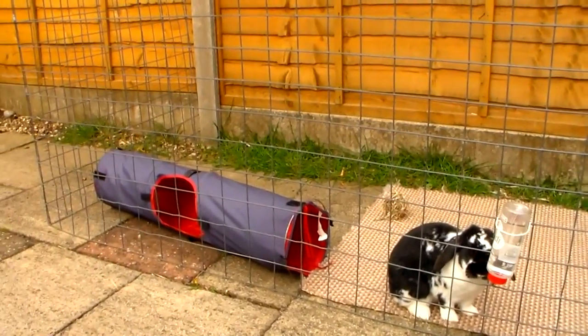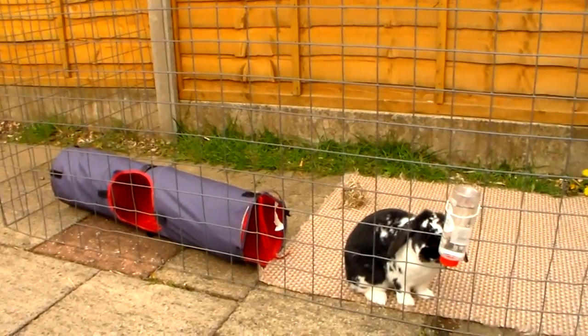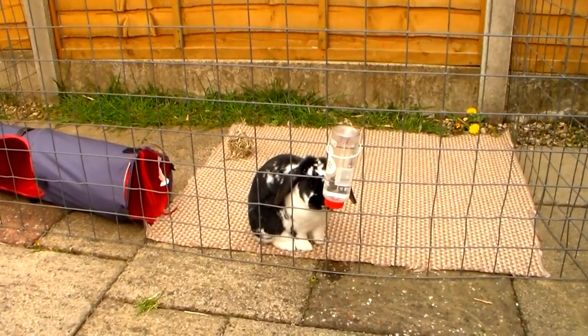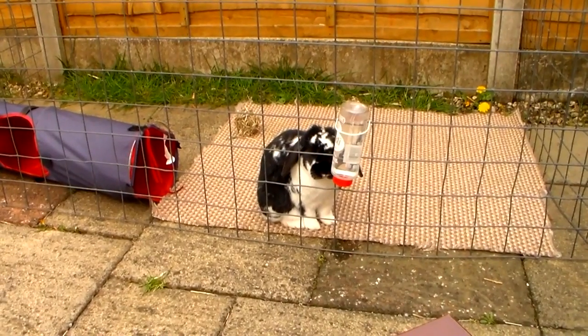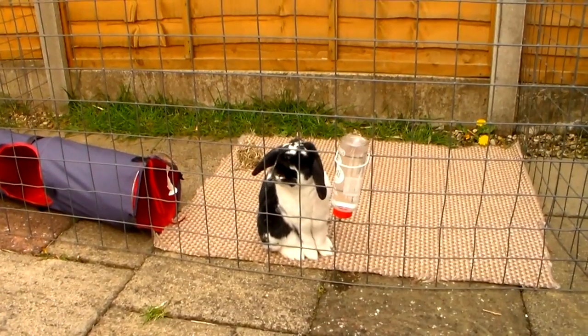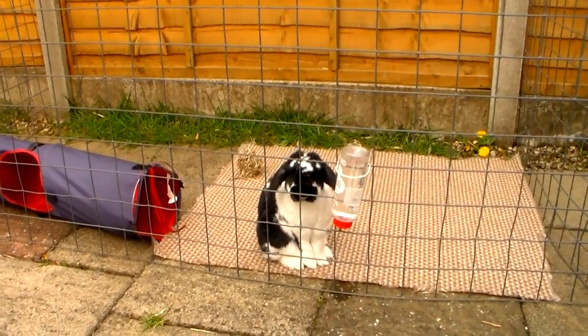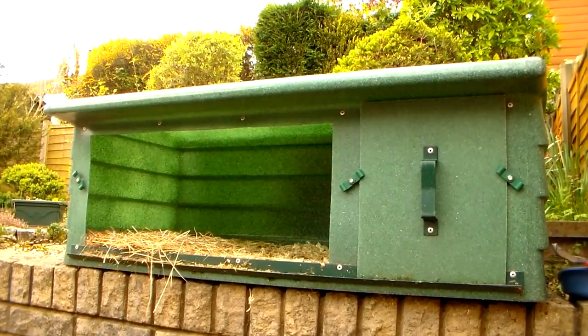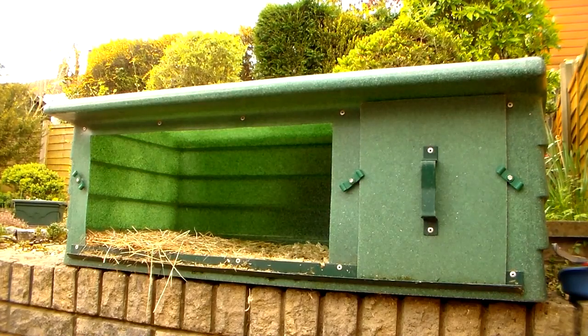So whenever I clean Rosie out, she comes into her exercise pen. I'm not sure on the measurements because this was given to me. It just keeps her out of the way because she does like to get involved with things, and it can take a lot longer when Rosie is trying to eat the brush or she's trying to dig everything out of the fresh clean hutch. I always put Rosie's hutch on quite high levels in the corner on the wall, and it just allows me to get into the places that are a little bit harder to reach.